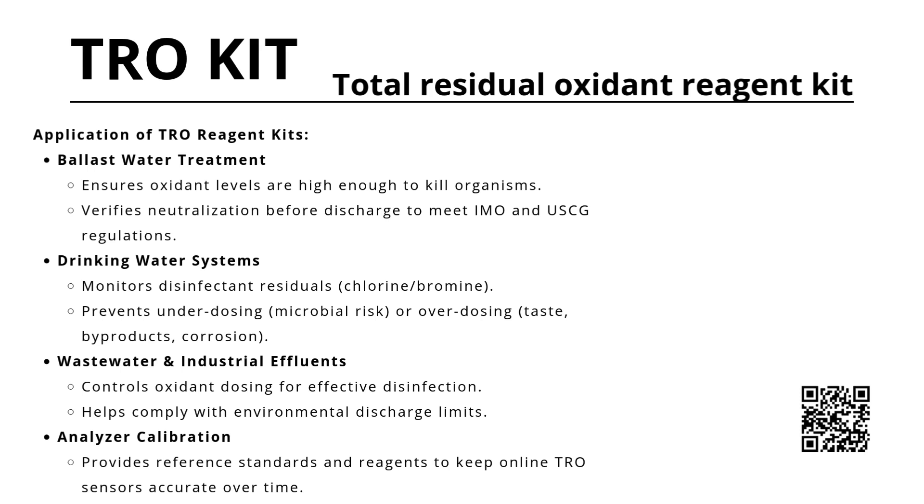In drinking water systems, they monitor chlorine or bromine residuals, preventing both underdosing, which risks microbial growth, and overdosing, which can cause taste problems, harmful by-products, and corrosion. In wastewater and industrial effluents, TRO kits guide oxidant dosing for effective disinfection and regulatory compliance. And finally, for analyzer calibration, they provide the reference standards and reagents needed to keep online TRO sensors accurate over time.